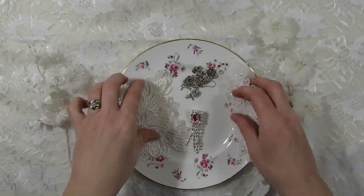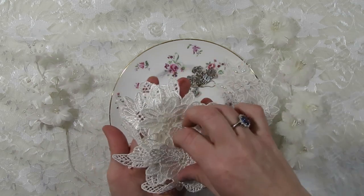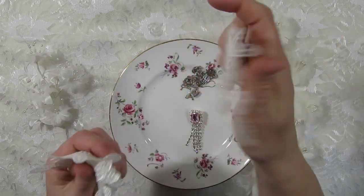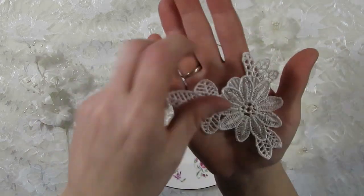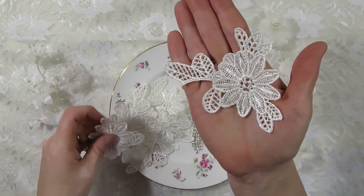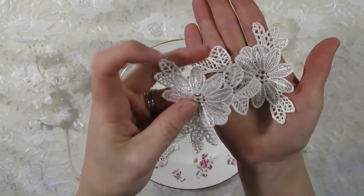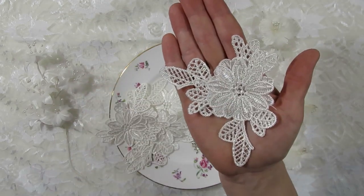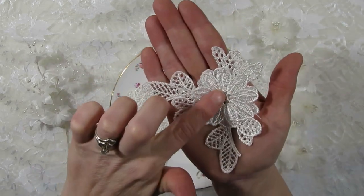I also picked out these appliques, and you get quite a few in a package. They're really pretty on both sides. You can use them as is, but I was thinking if you wanted to do a second layer on this one, you could cut out part of it and layer it up on top, and then put a pretty flower center or a flat back pearl in the middle.